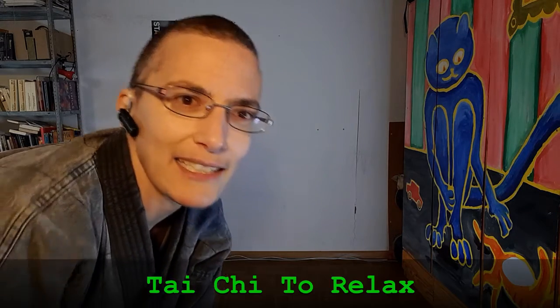Hello! You're a little bit nervous because of the chemo that's about to come today or in a few days? Let's do some Tai Chi to relax.